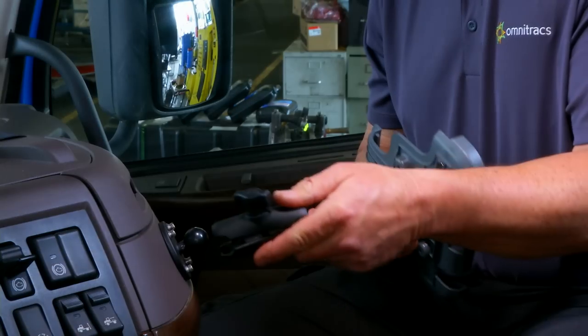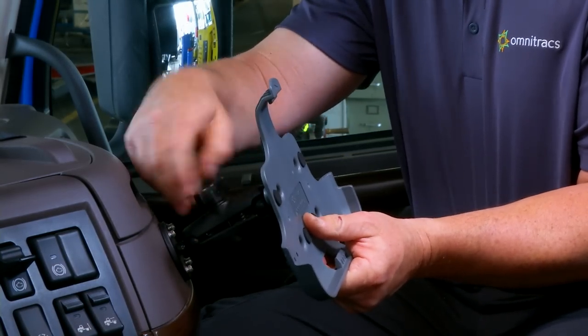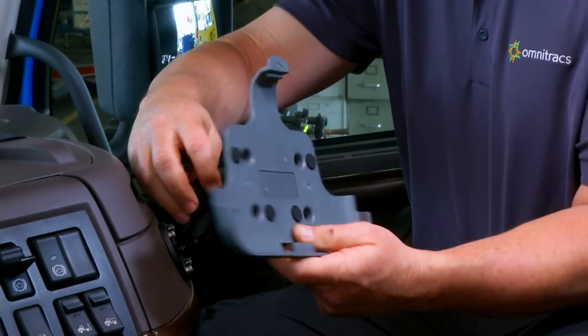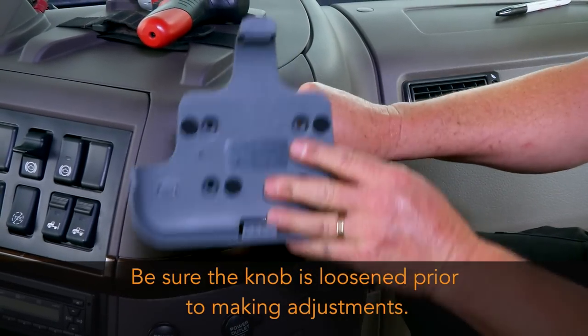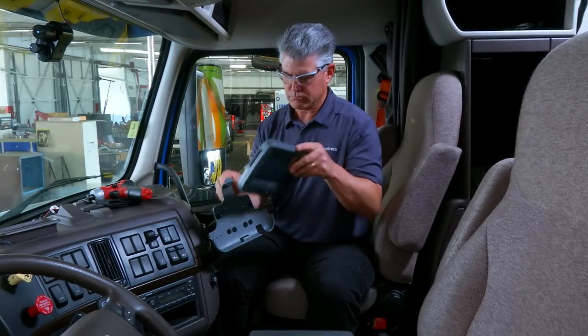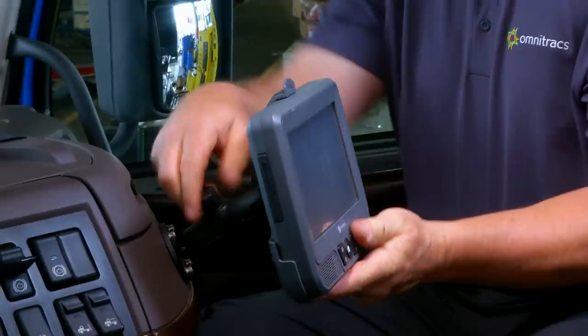Finally, join the holster side ball joint to the dash side ball joint using the RAM mount arm. To adjust the mount, loosen the knob and move the holster to the desired position, then tighten the knob. Be sure the knob is loosened prior to making adjustments. Snap the display into the holster by placing the bottom into the lower holster tabs and then push the top into the upper holster tab. It will snap into place.